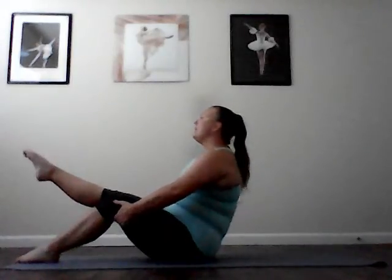One leg teaser prep. Go ahead and sit all the way up. Bring your thighs together with one leg extended. Grab behind the thighs. Exhale as you tilt into that C curve. Inhale. Sit up tall. Exhale. Roll the marble to the heart. Inhale and sit up. Last one. Exhale. Round. Inhale. Sit up. And change legs. Exhale. Tilt that pelvis backwards and round. Inhale. Sit up. And again. Exhale. Round. Hug the inner thighs. Inhale. Sit up. Last one. Exhale. Round. Inhale. And sit up.